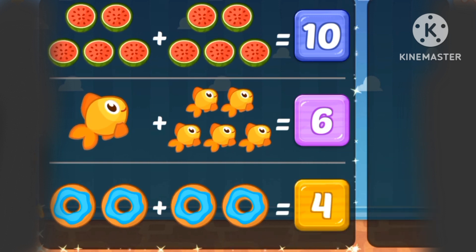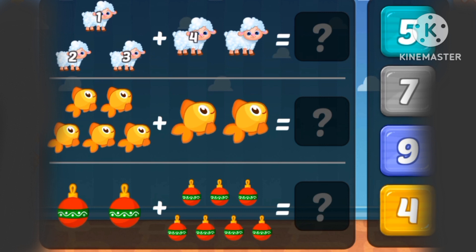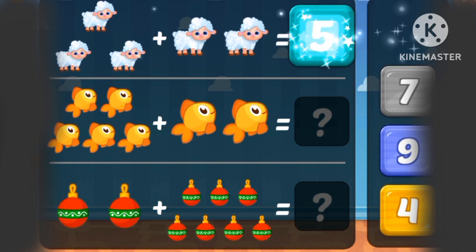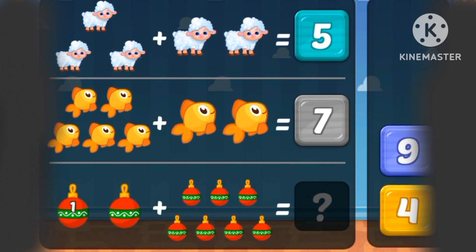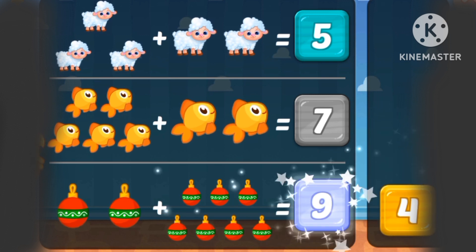1, 2, 3, 4, 5, 6, 7, 8, 9 toys. 1, 2, 3, 4, 5, 6, 7 fishes.